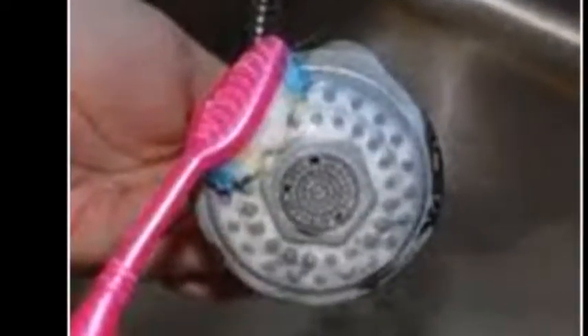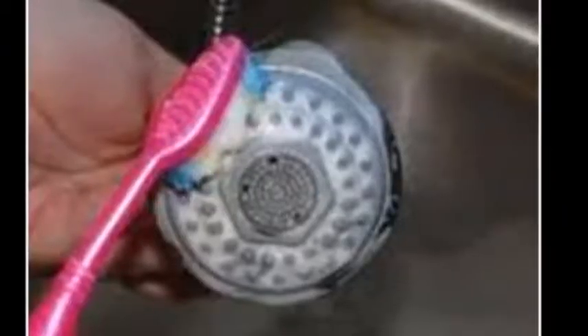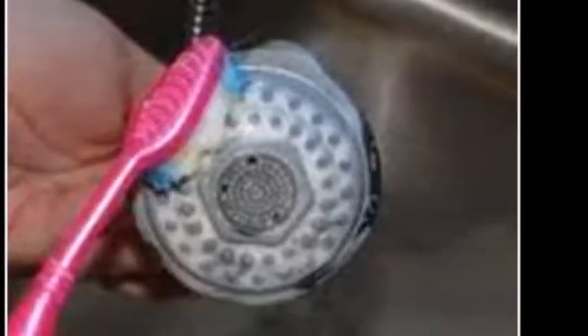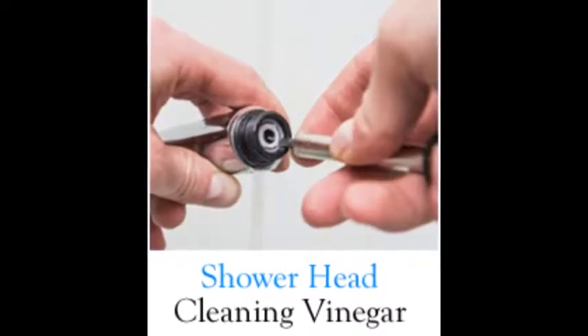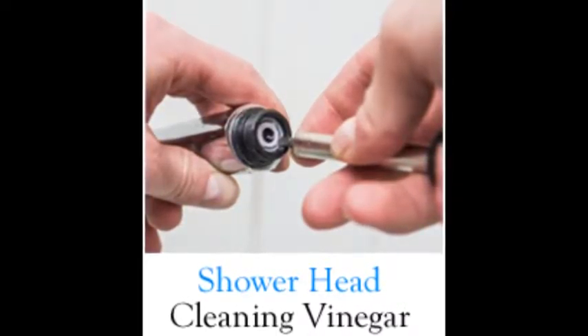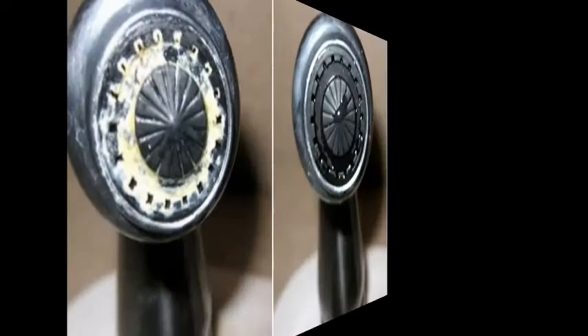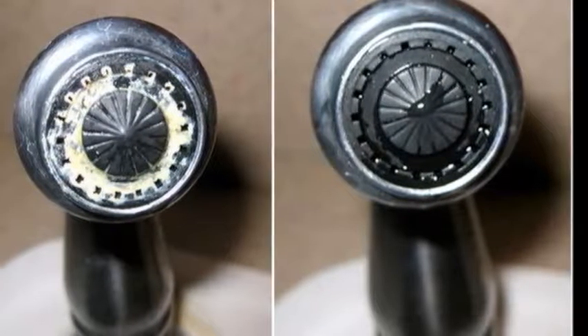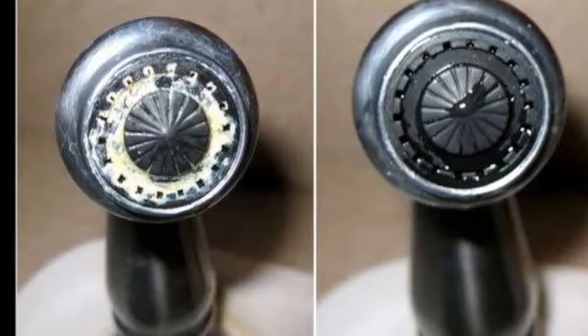How to clean the showerhead with vinegar. If your showerhead is clogged with years of mineral deposit buildup, it may need a thorough cleansing. Instead of reaching for harsh chemicals, which may not only damage your showerhead but may also be harmful to your health, try using vinegar instead. Read this article to learn two simple ways of cleaning your showerhead using vinegar and water.